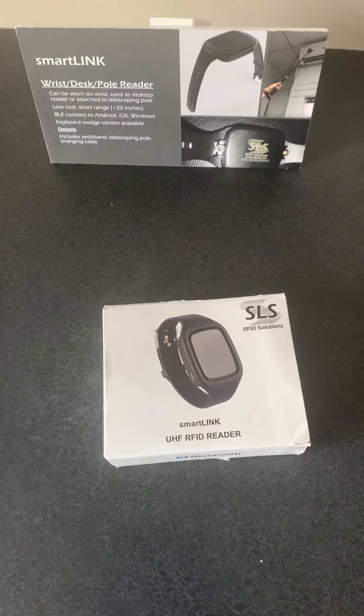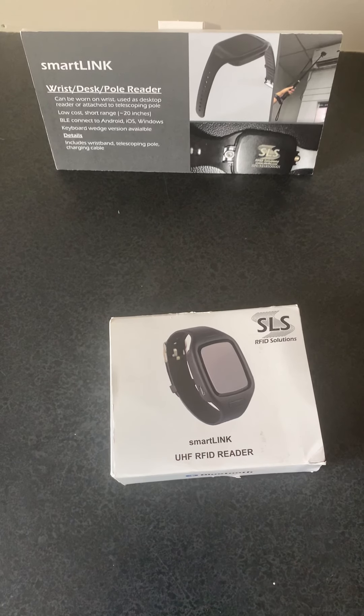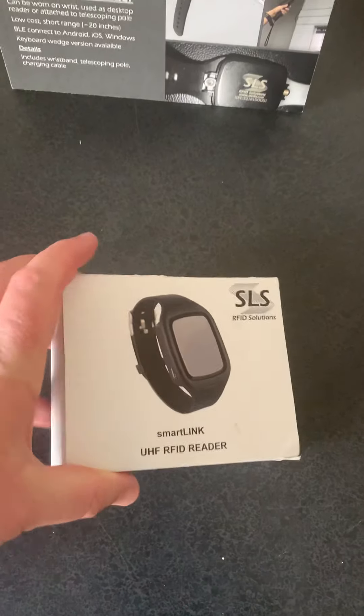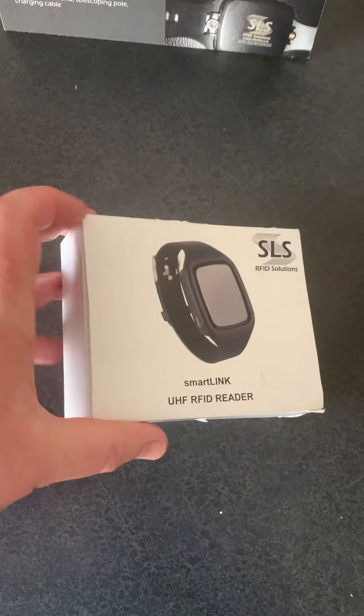Hello, this video is an unboxing video on the Smart Label Solutions SmartLink device. Here we have the box for the Smart Label Solutions, or SLS, SmartLink UHF RFID reader.